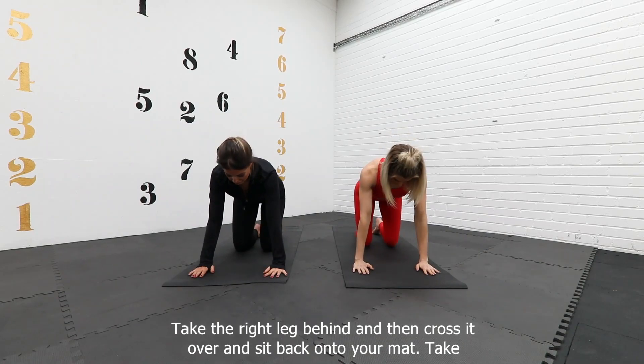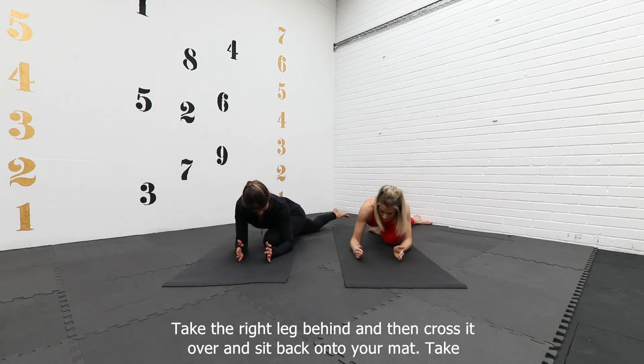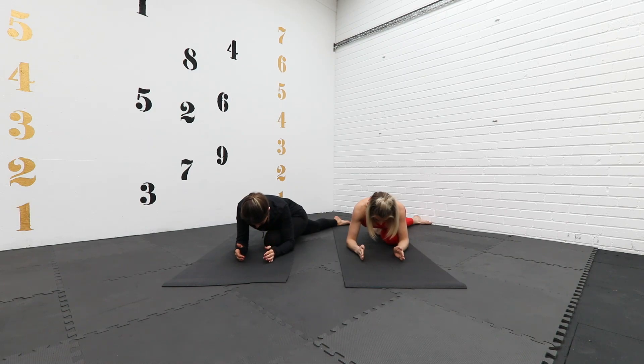Take the right leg behind and then cross it over and sink back onto your forearms. Take some nice deep breaths in this stretch — you should feel it on the outside of the left leg, right around the side of the bum. And change sides.